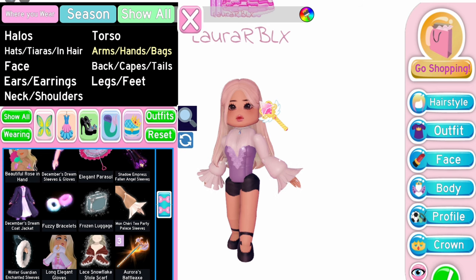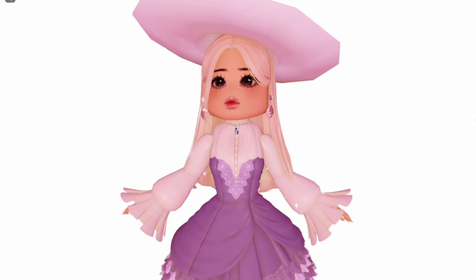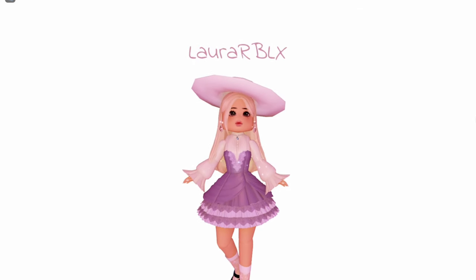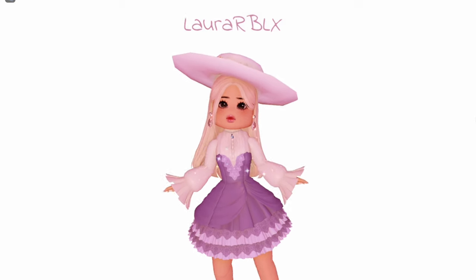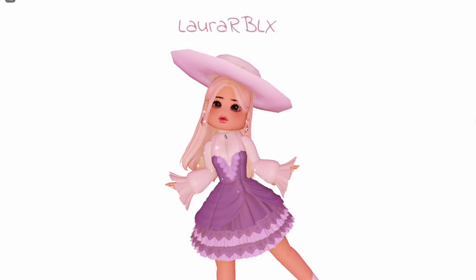Time to transform! Look at that! I am obsessed! I love making these types of outfit hacks into a dress — they look adorable!